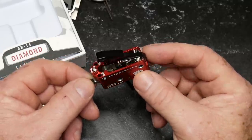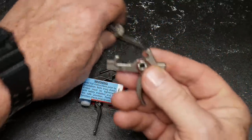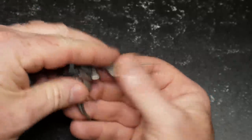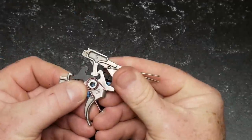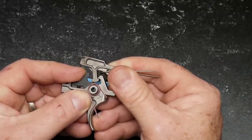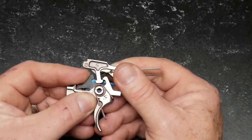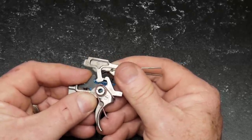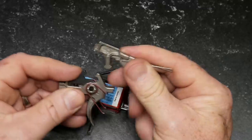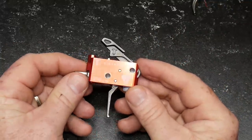They've got some patent-pending technologies. First: frictionless release technology — there are no friction points. This is a traditional two-stage trigger where your contact points are here and here. One of the things that has always happened is these surfaces need to be polished, clean, or well lubricated to provide an extremely clean break. One of the best out there is the Geissele — I've run that. Airborne Arms is another one I like. But in this trigger they have what's called frictionless release technology.